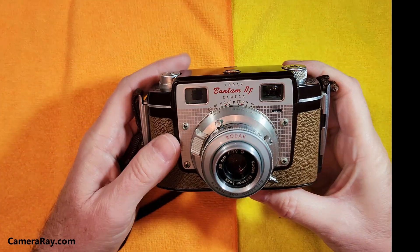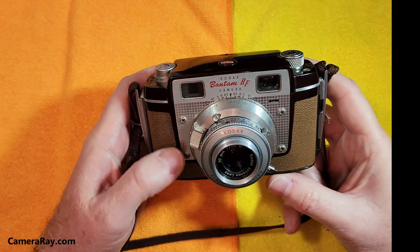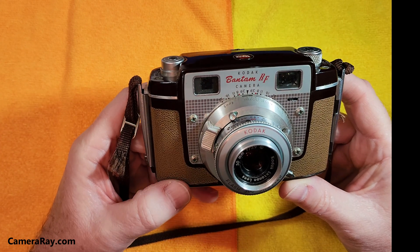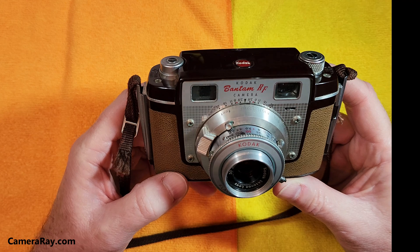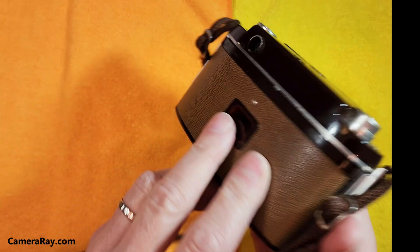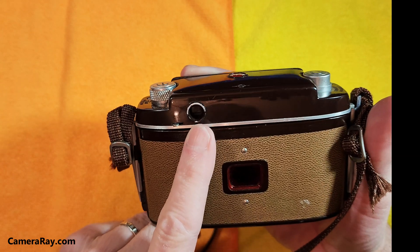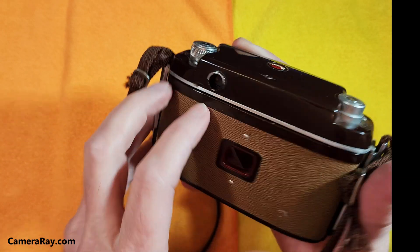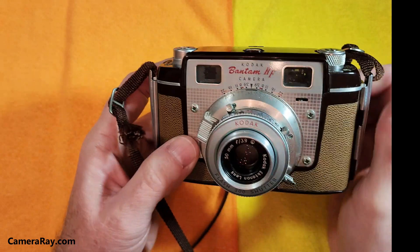We're going to take a look at one of the old cameras from Kodak, made during the 50s. This is the Bantam RF by Kodak, which is a rangefinder camera. You basically just peep through the viewfinder and it gives you a little bit of a frame for what you're looking at.